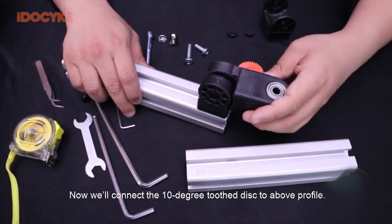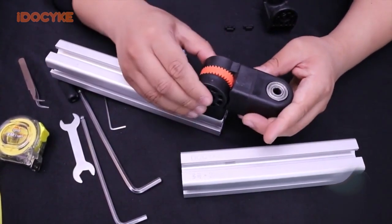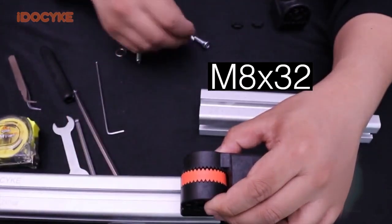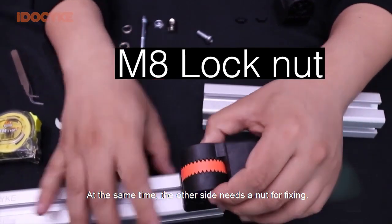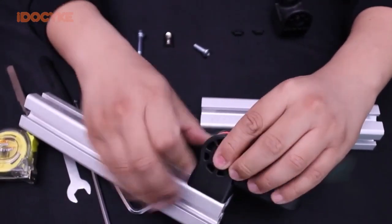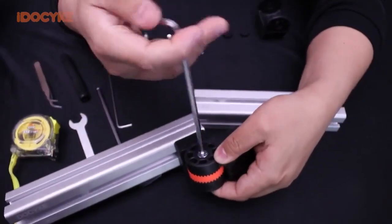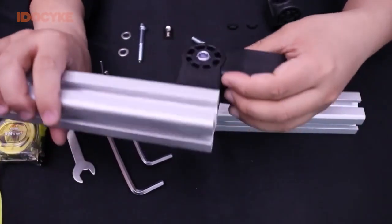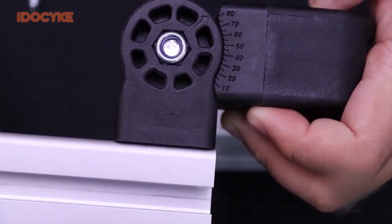Now we'll connect the 10-degree tool disk to a bolt profile. We put a 32mm bolt at one side, and at the same time the other side needs a nut for fixing. We get a right angle now, which means this part is done too.